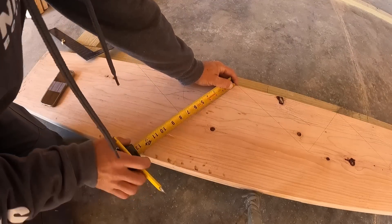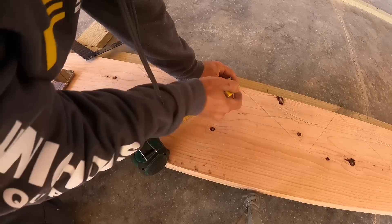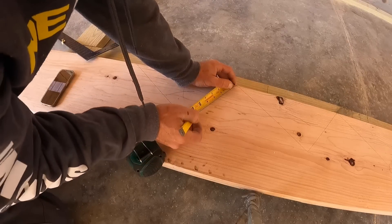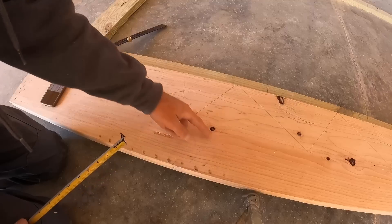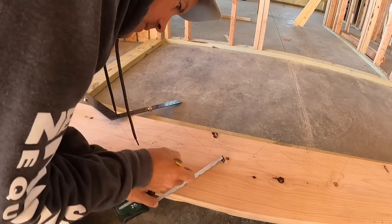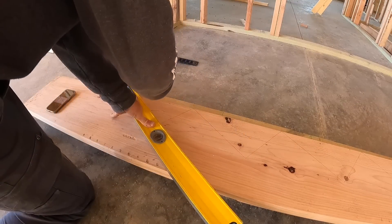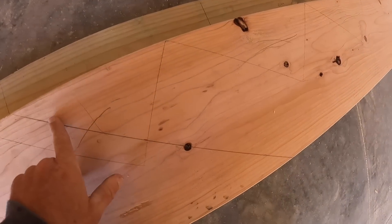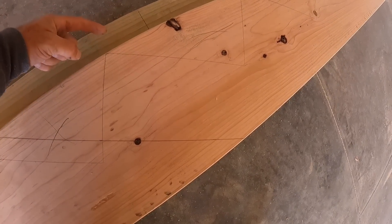So that bottom measurement is 7-and-7/16-inch, and I subtract an inch and a half for the tread that goes right there. I take it to an even number — inch and a half — mark it right there, and then make that cut right across. You can see I've scored a straight line with an inch and a half left, so when I put the tread on, it'll actually be 7-and-7/16-inch.